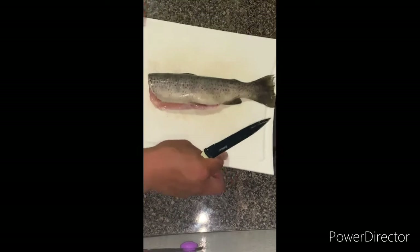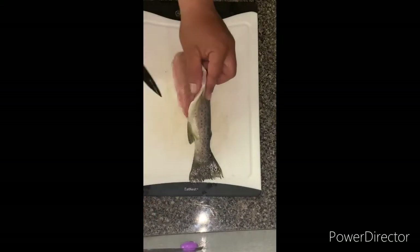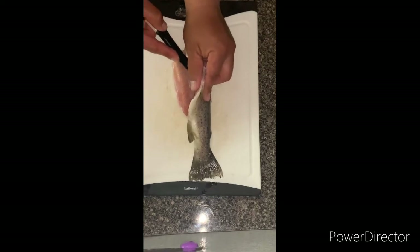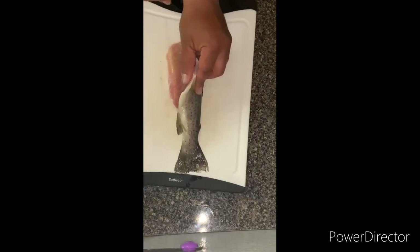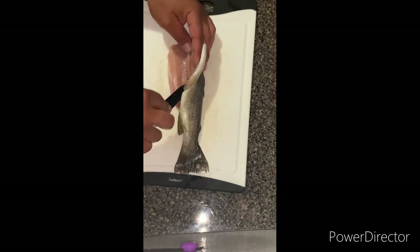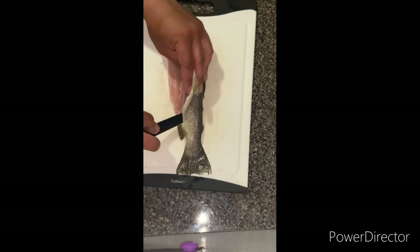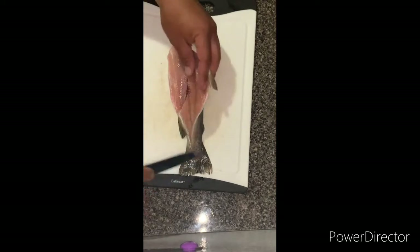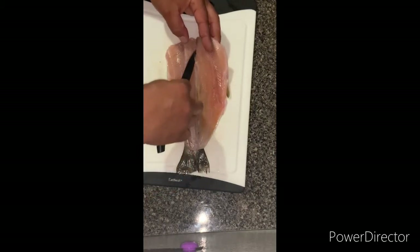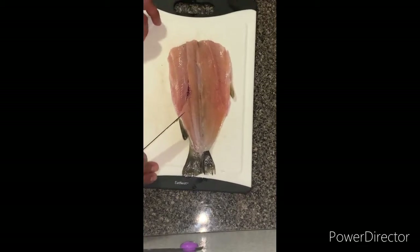I'm going to try to do this so you guys can see. What I'm just doing is just running the knife right against the spine, without penetrating all the way through - just enough. I'm going to do the same thing on the other side.